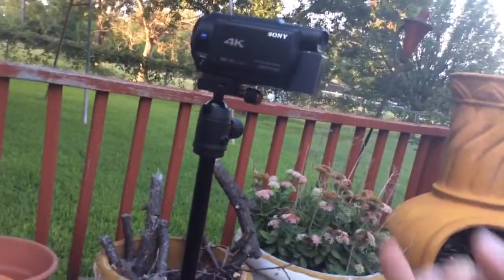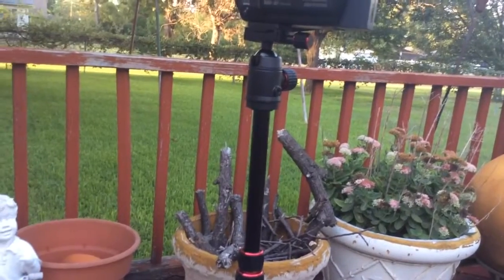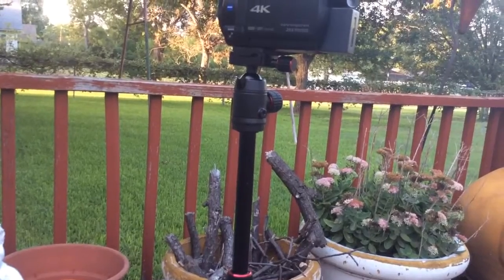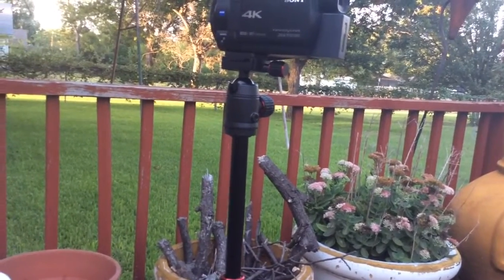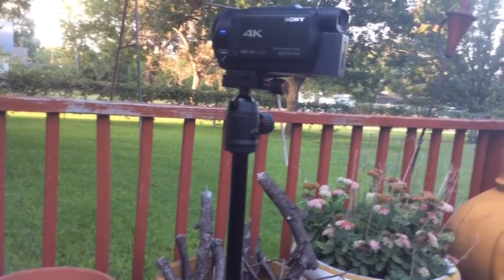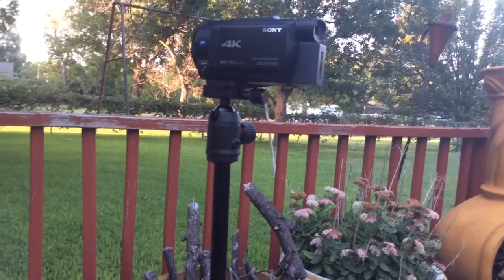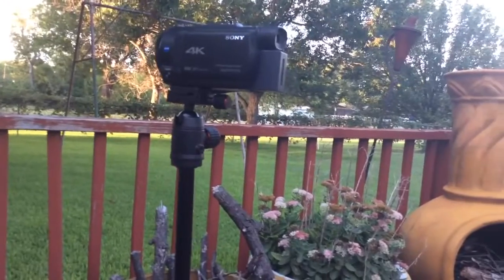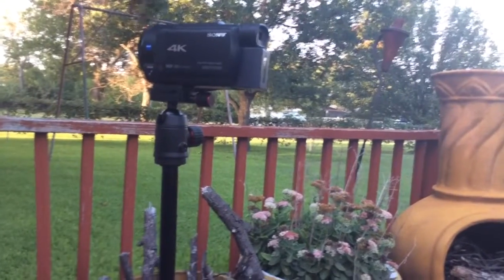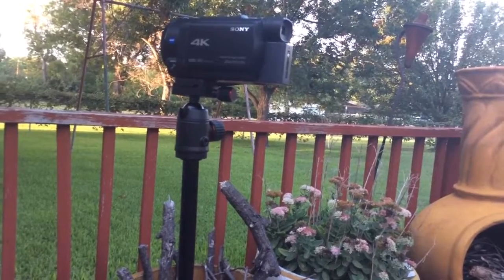But it didn't come with a swing arm, and that really annoyed me. Because I'm positive that the only way I can prove the existence of this creature is to catch it on the move. Stills won't do it — I say that to everybody. Stills will not do it. It hasn't done it for the past 10 years. So I want to catch them on the move.